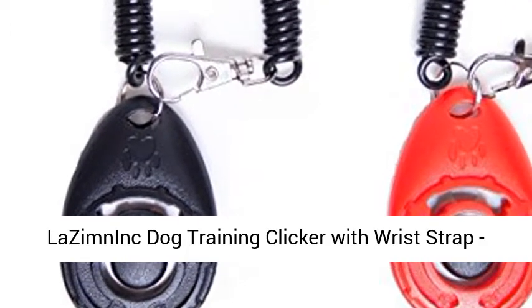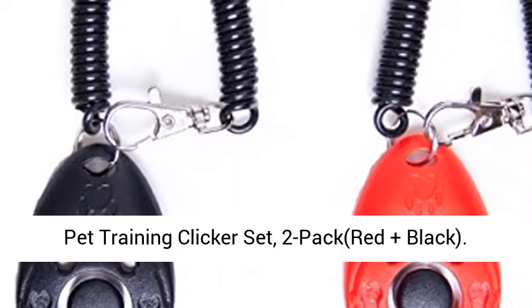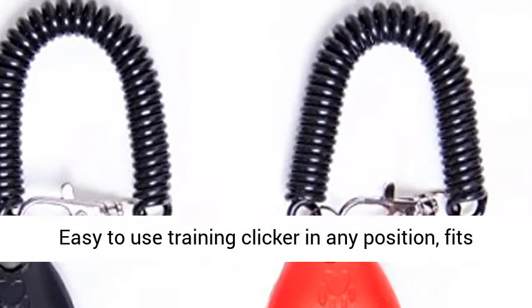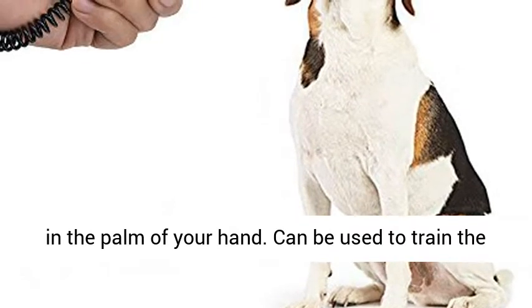Lezymnint Dog Training Clicker with Wrist Strap, Pet Training Clicker Set, 2 Pack, Red Plus Black. Easy to use training clicker in any position, fits in the palm of your hand.